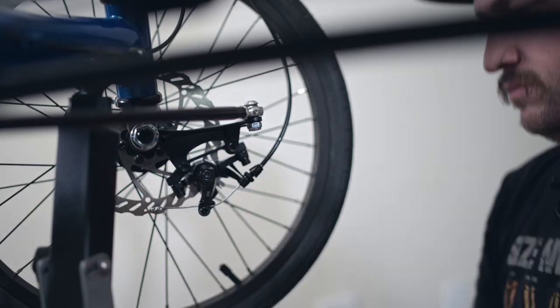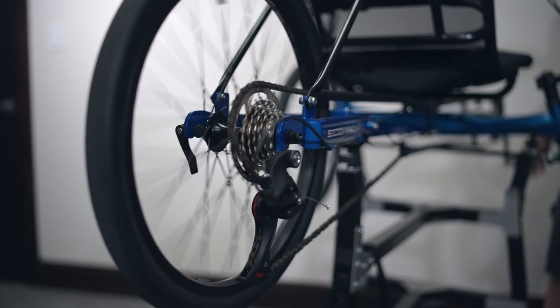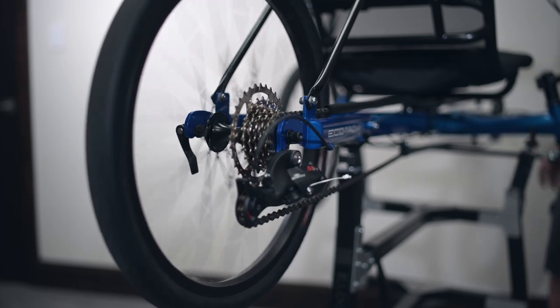There you go, your wheel has now been replaced. Note that you don't need any tools to remove the axle — it just needs to be loosened to pull the wheel off. Make sure the chain is on the smallest gear; this will make it easier to replace and not mess up your gearing.